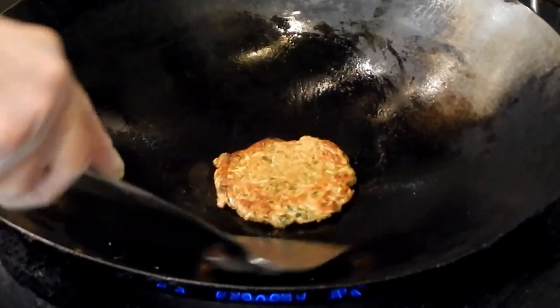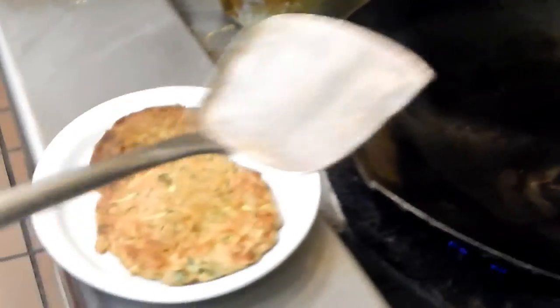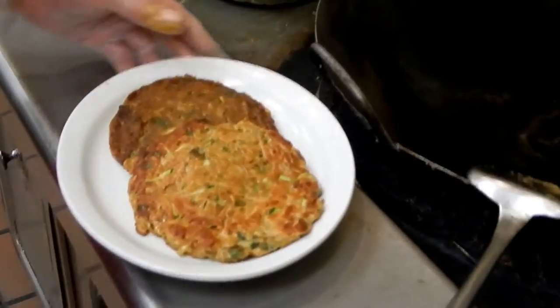It looks good right now, because this is all done. I already did one and a half, so this is how I make the zucchini pancake.